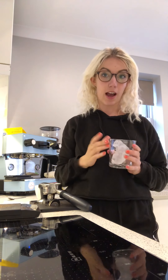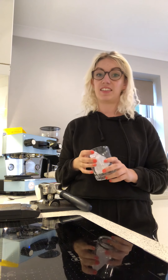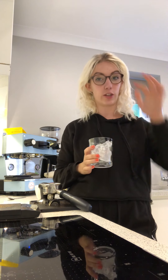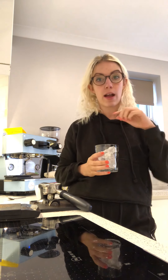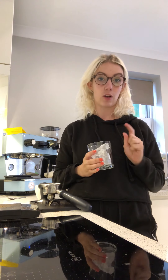Espresso and tonic time! This has been a really popular drink this year and it's dead easy to make. I'm going to show you this first way of making an espresso tonic, and then I've got a second way to do it. This one uses an actual espresso, and the next one will use an instant coffee for you to make at home.